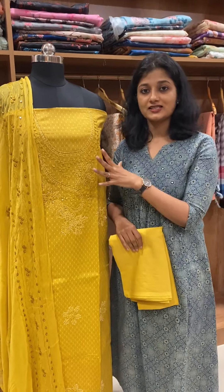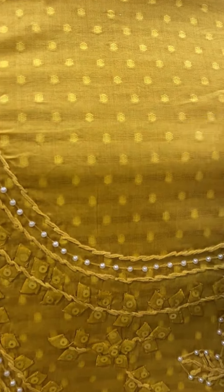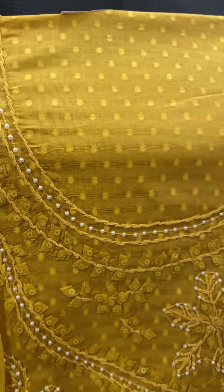We are going to set the mustard yellow shade. This is pure cotton fabric. There is a self-weight pattern. We are going to use hair work and paper work with the full light.